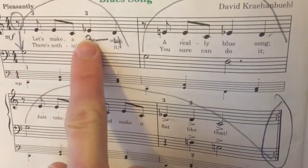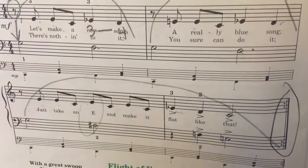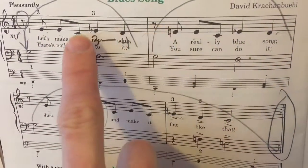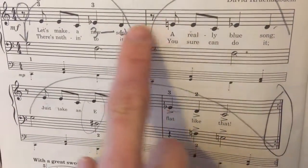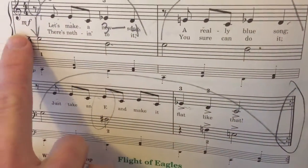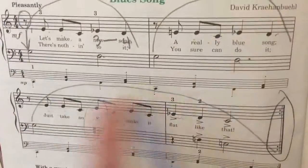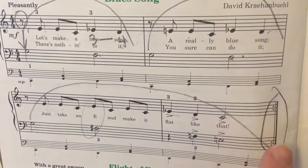There are these eighth notes, and also flats on each measure here, and then it becomes a natural sign. A good way to play this is with the slurs as shown here in these markings.